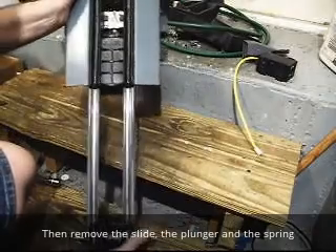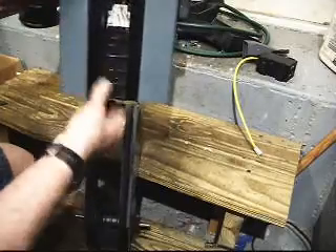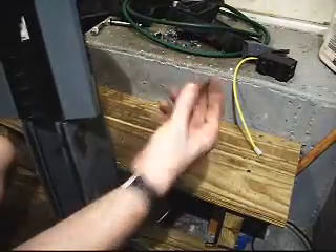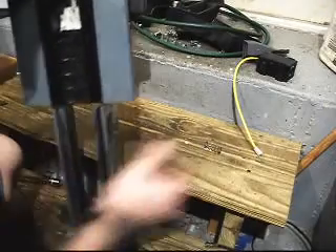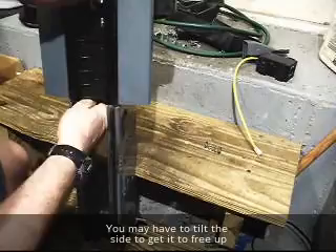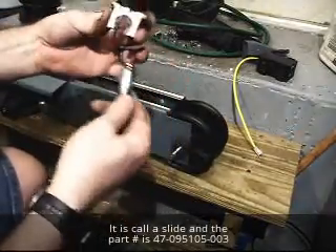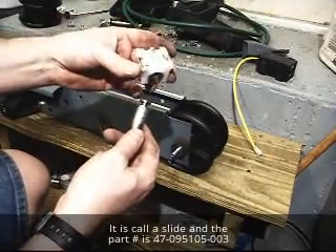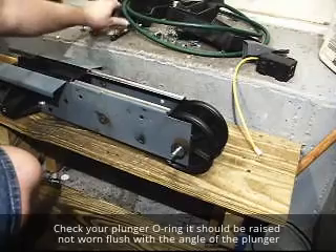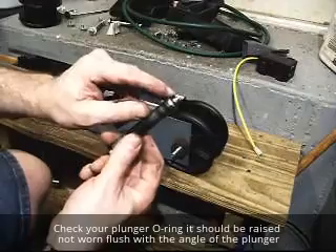And then there's this switch — I have to look up the name of this one for you, but I'm going to pull this one out as well. The spring fell out. I'll put the plunger back. I'll give you a part number and a description for it on the video. Our O-rings are bad right here, so we're going to swap those O-rings out as well.